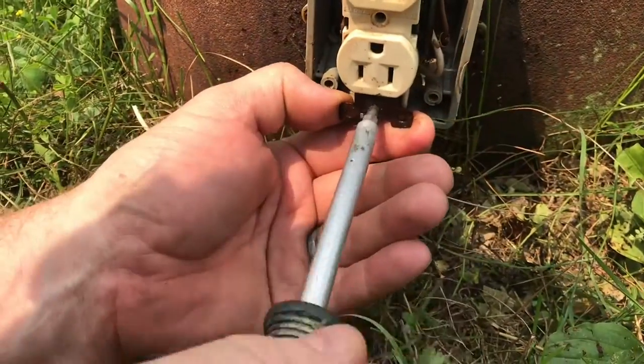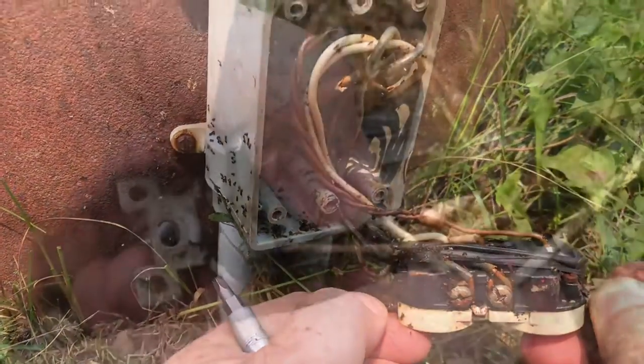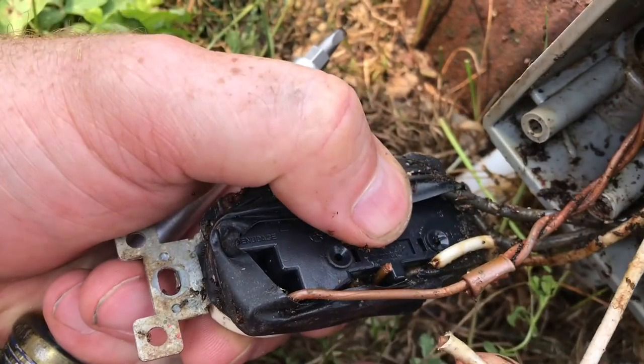We'll pull the outlet out so we can get it cleaned up. Definitely a lot of debris. This copper is starting to break — if I bend it, it doesn't take much to take that off.